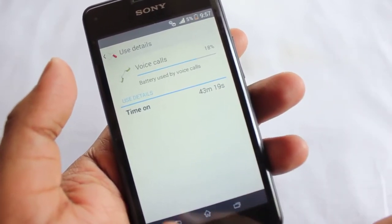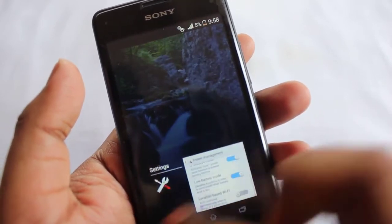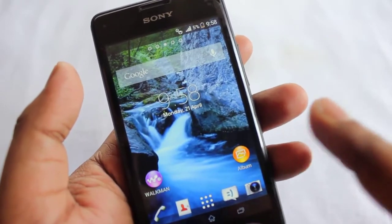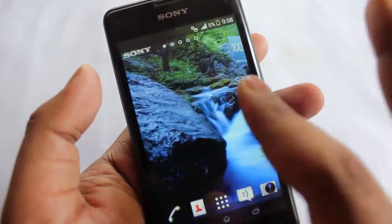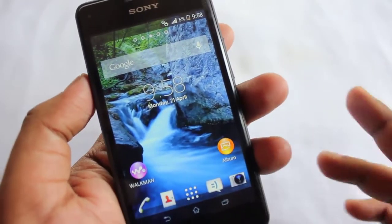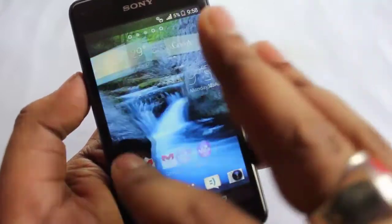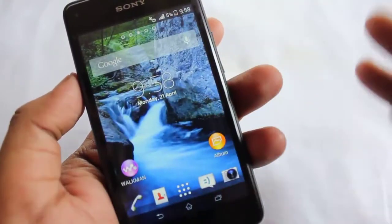I've been using this on voice calls for 43 minutes and I've been using this phone as my daily driver. The Nexus 5 is also with me, but I've been using this one as my daily driver for the last two days and it's been coping up pretty well. The UI is very fast, though it has only 512 MB of RAM.